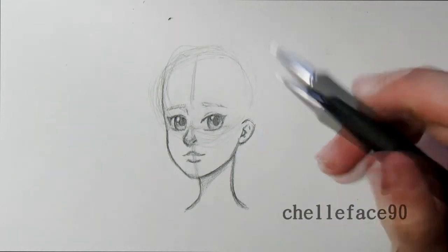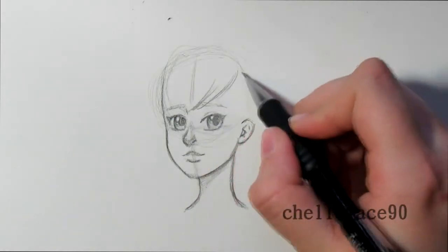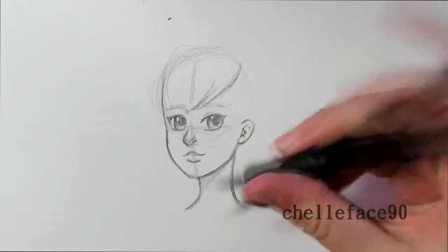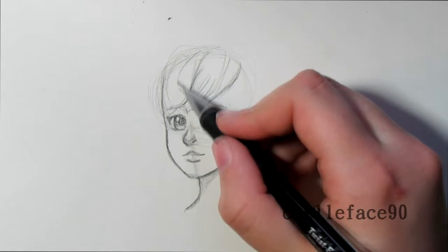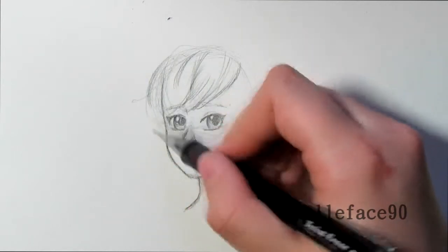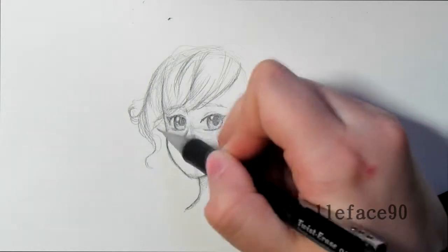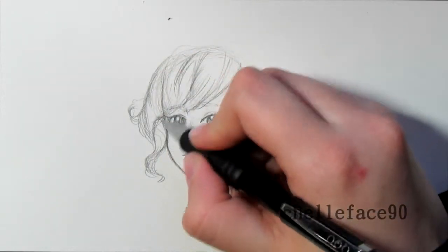For hair, let's do some bangs. I start roughly here — I don't want to make her forehead too big, so about where that original circle was, using that as the outline. I just do alternating angles so it looks less uniform. It swoops one way at the beginning, but as it gets further over, alternating angles help it blend in more easily. I do a little curl, lots of little lines — when you outline you can refine the specific ones.